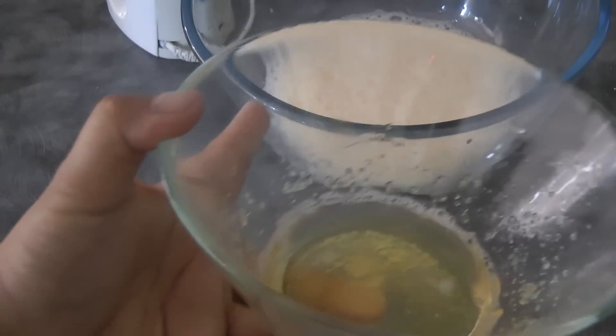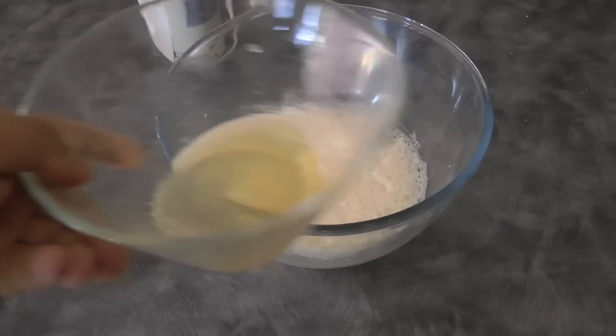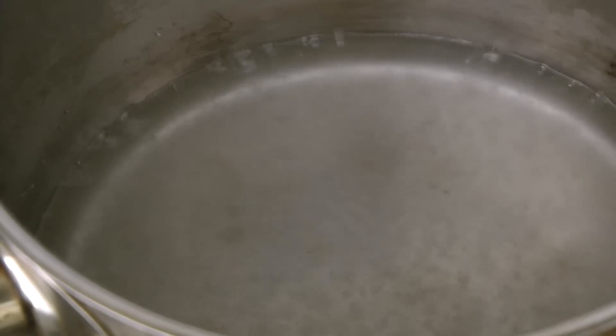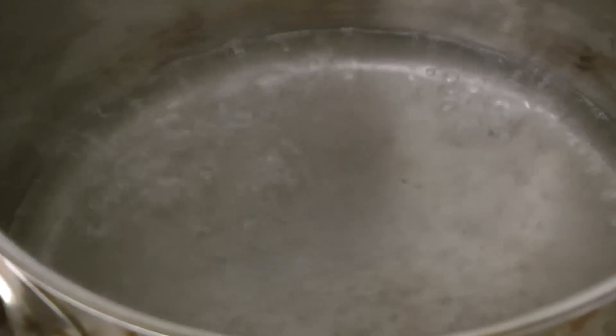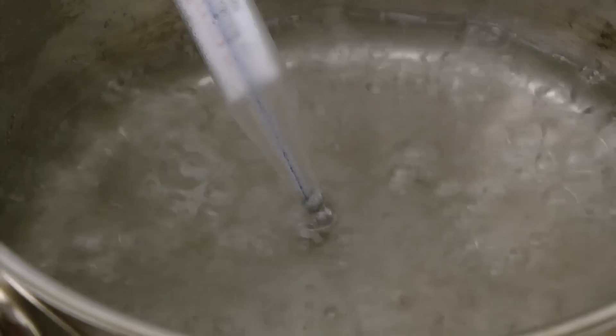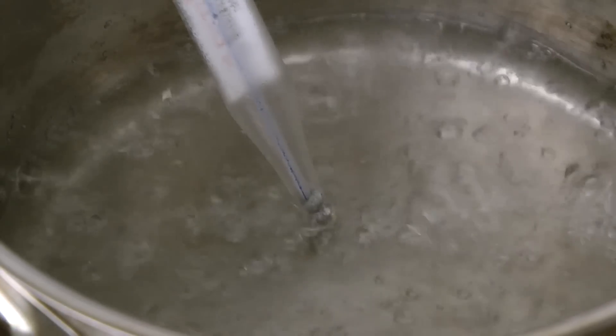It's time to re-melt the bloomed gelatin, so melt it in the microwave for about 20 seconds so that it becomes liquid again, just like this. Once the sugar syrup starts to boil, if you have a thermometer you can use it. If not, you'll have to wait for the sugar to boil for at least six minutes, because we need to reach the soft ball stage, which is 118 degrees Celsius.